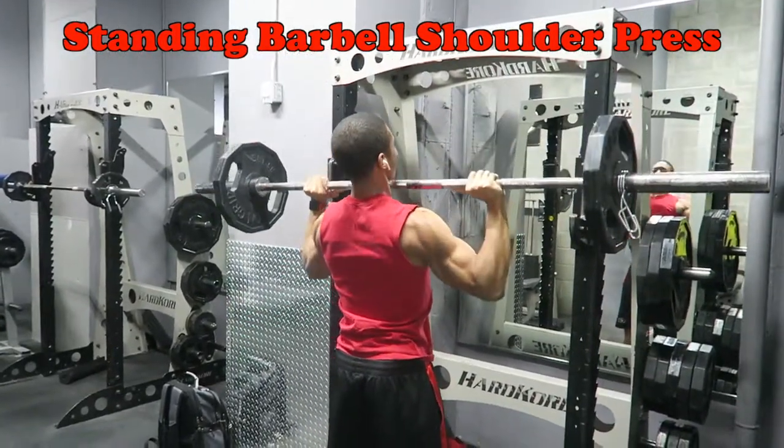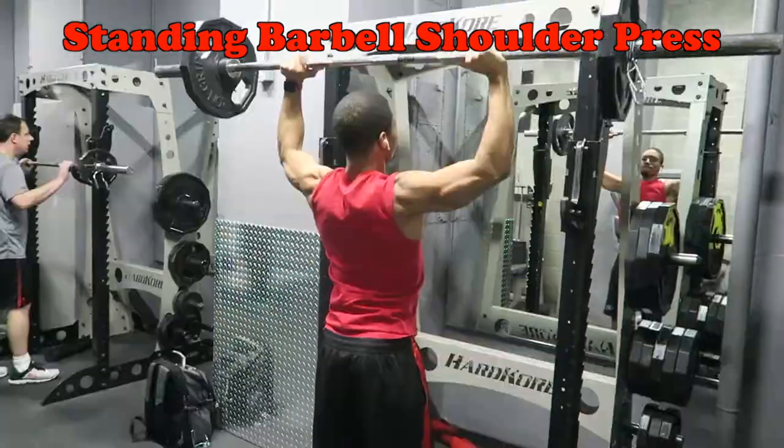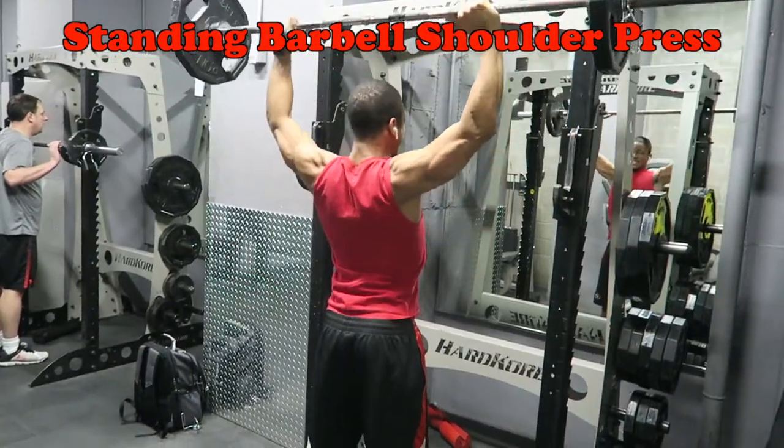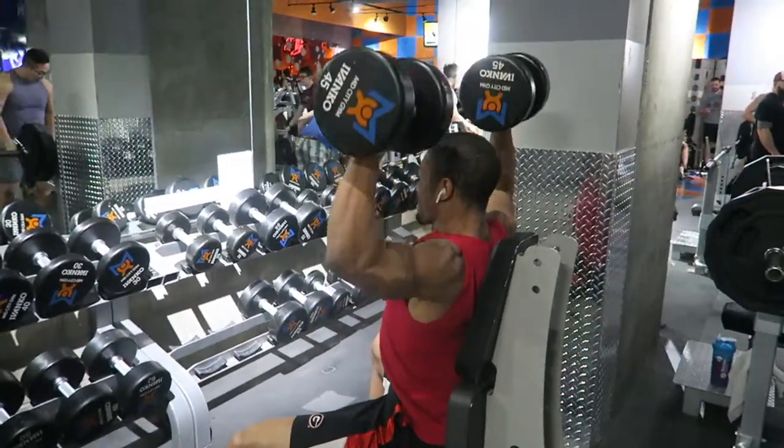A lot of people ask how low do you go? Right to the chin, or maybe right below it, and you want to make sure you press back up. The second movement is a similar type of exercise to the shoulder press — the dumbbell shoulder press.